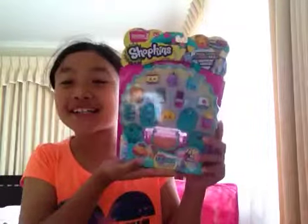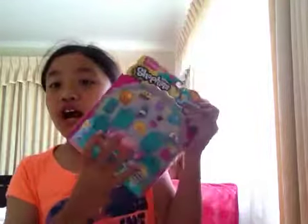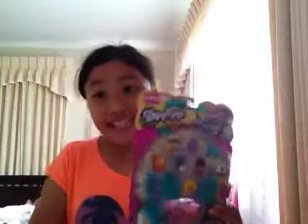It's my name, Sunita, for Sunita's Toys Rookies, and I have another Season 3 opening pack to open for you guys. Let's get started!